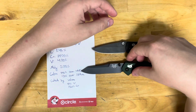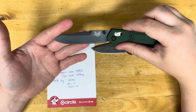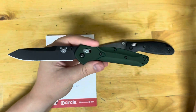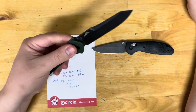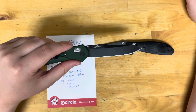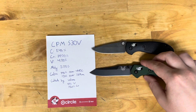Would I recommend S30V to someone picking up their first knife? Yes, because it's a good well-rounded EDC steel. You can strop it back two to three times before taking it back to the stone, so you get increased edge life. It sharpens relatively easily, and the edge it holds is pretty decent — you get a good amount of fine edge and working edge.